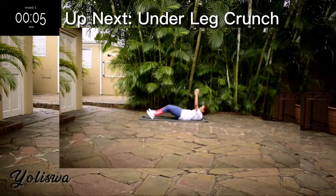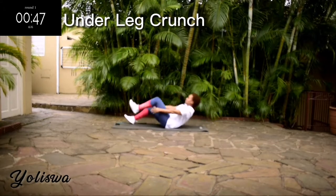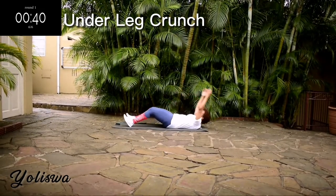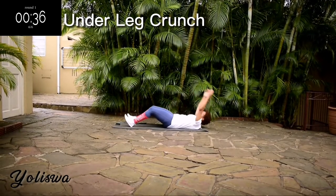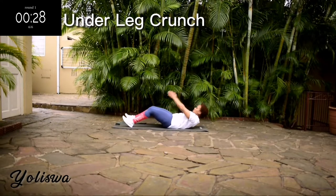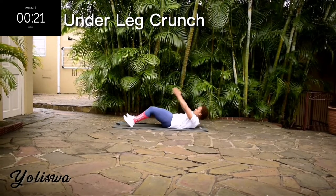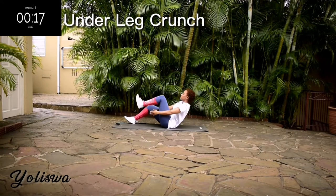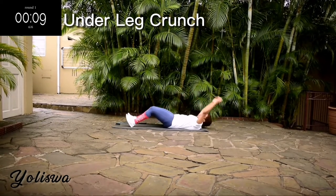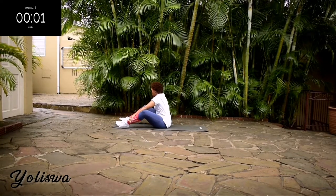Up next we've got an under leg crunch. It's going to burn, but keep going anyway. You're halfway there. Don't give up. It's almost over. Good, take a 10-second rest.